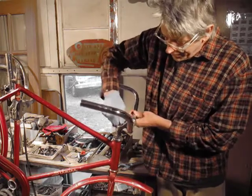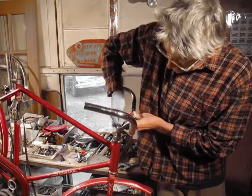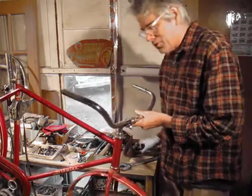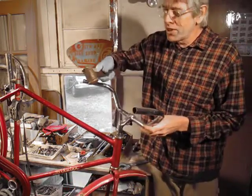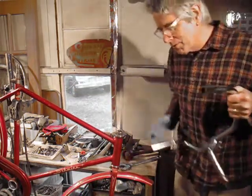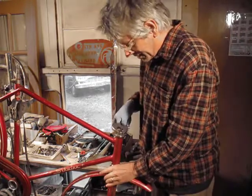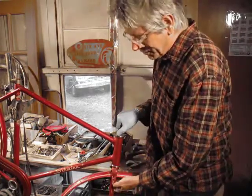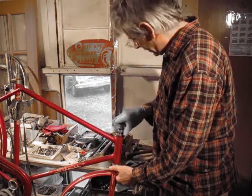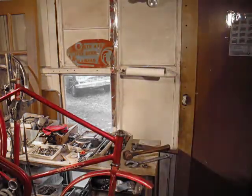We're gonna take this out — loosen the stem bolt. Don't drop the wrench. We're gonna tap this stem bolt with a bronze or brass hammer. Remember, don't drop the wrench. We'll put this somewhere safe, like on the ground. I already kind of loosened that up earlier — you want to keep these videos short and sweet.